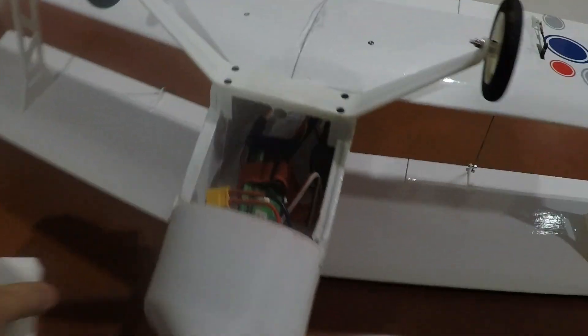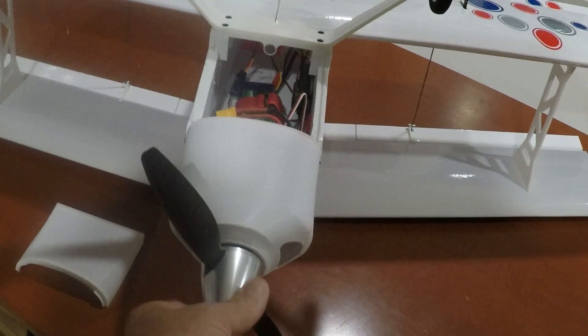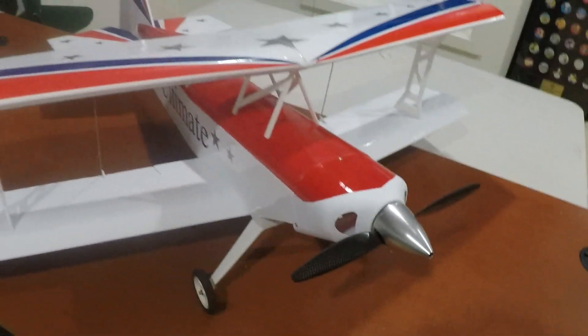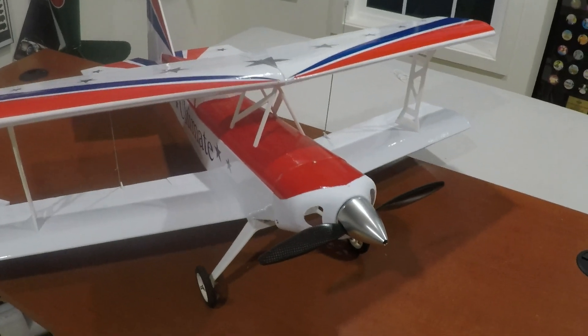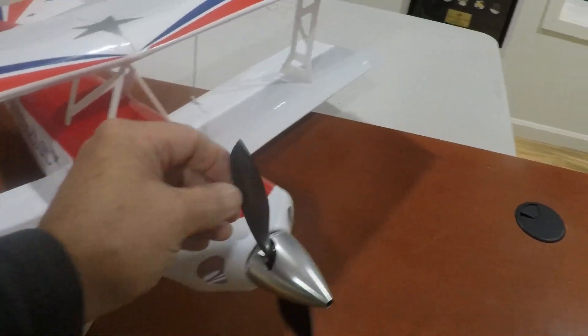I'm running with an 1800 battery and I've got 25 grams of lead in the front. I also have this spinner — I tried with a plastic spinner but couldn't get it to balance well enough. The weight with the 1800 battery is 1210 grams. The motor is a 2836 1000kV with a 10x4.7 carbon fiber prop.